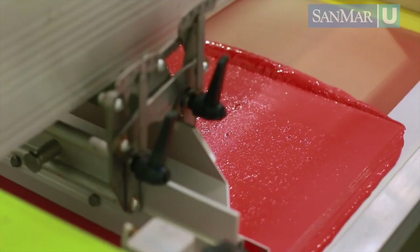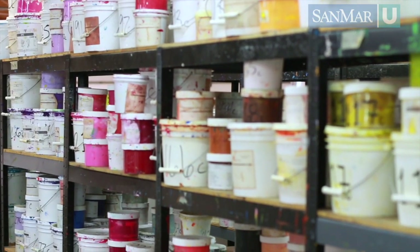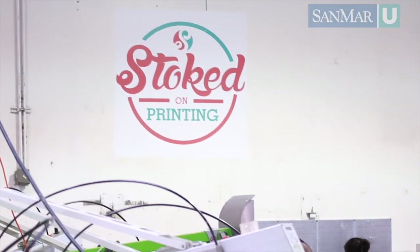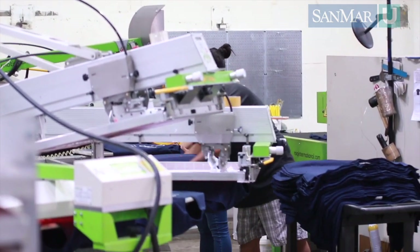During art prep, the artist creates a work order that goes to the screen room. This work order calls out the number of colors in the job, art size, and the desired mesh to use in each screen. This can be dependent on everything from the art and the fabric being printed on to the technique being used.